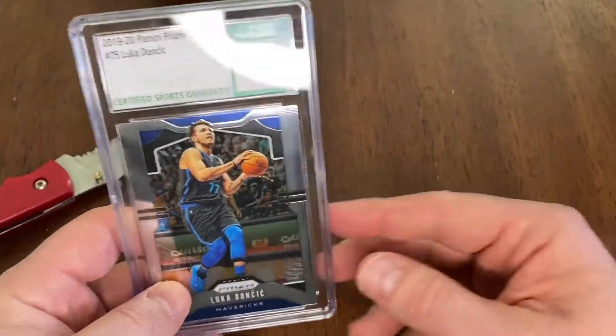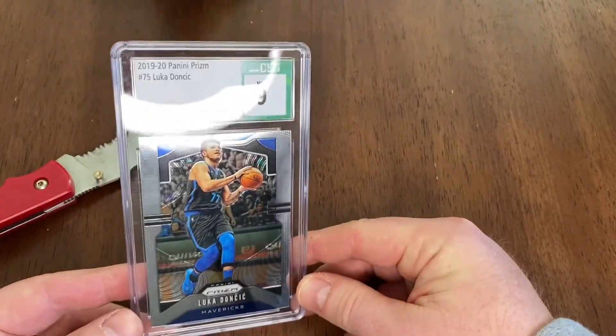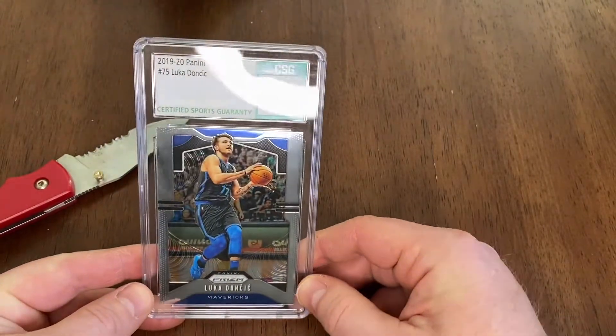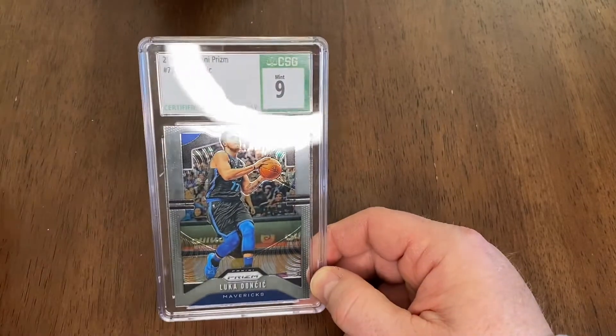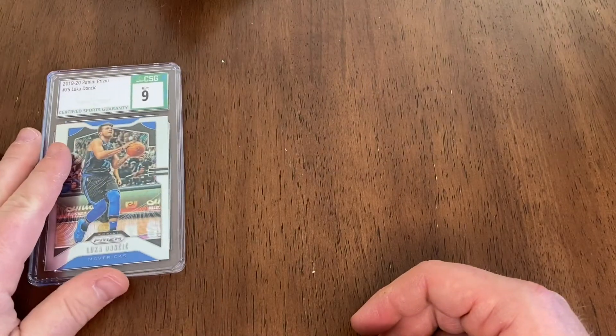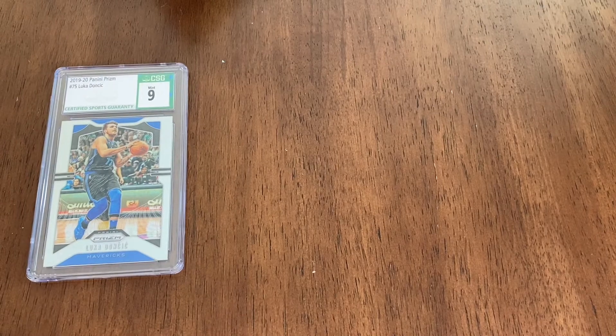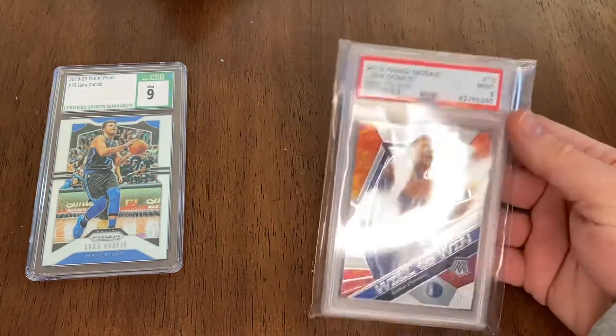I'm going to pull out a couple other slabs that I purchased here in the last few weeks, just to see the Luca slab collection, if you will. Kind of get the knife out of the way here. All right guys, let's get out the rest of the Luca cards.